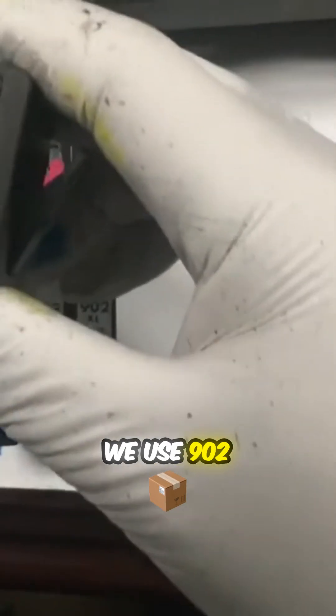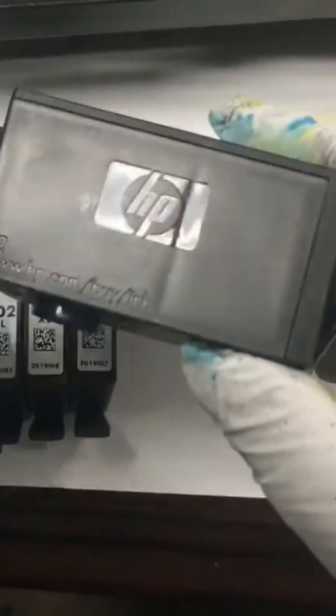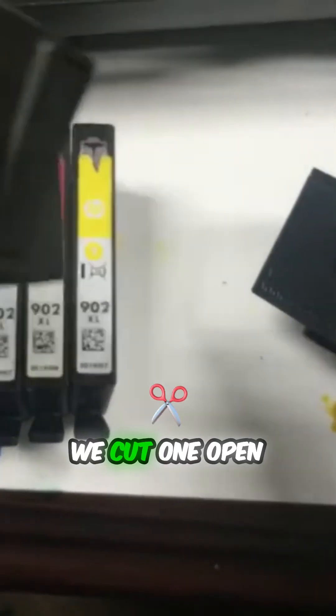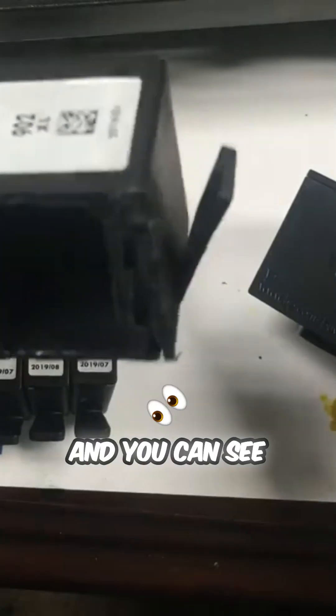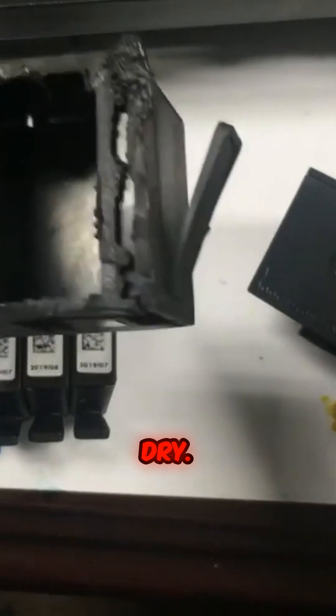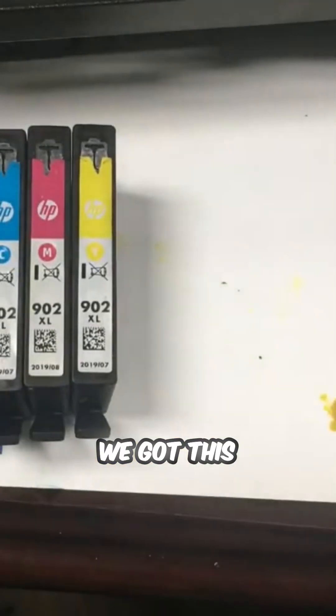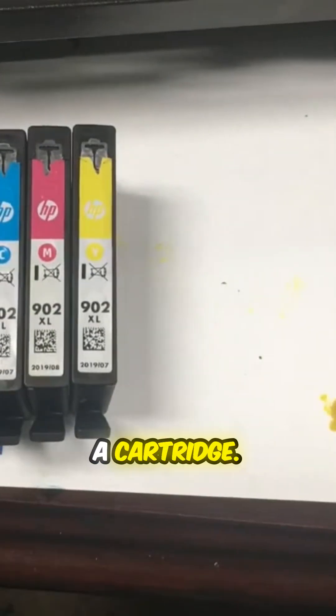We use a 9.02 cartridge as an example. These are 9.02 XL cartridges which we bought from eBay. We cut one open and you can see it's completely dry, and I'm trying to show you the small opening on the bottom. We got these for about a dollar a cartridge.